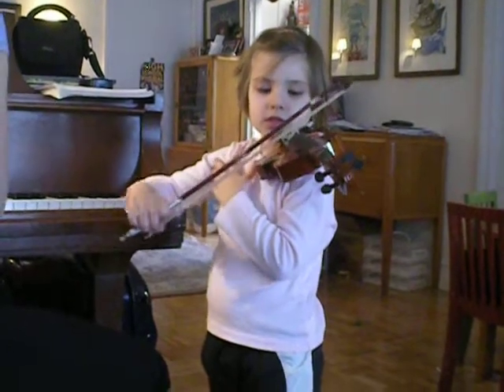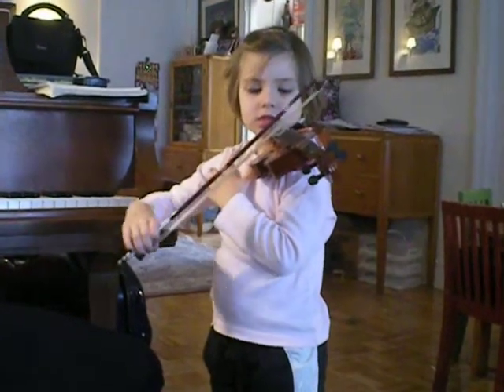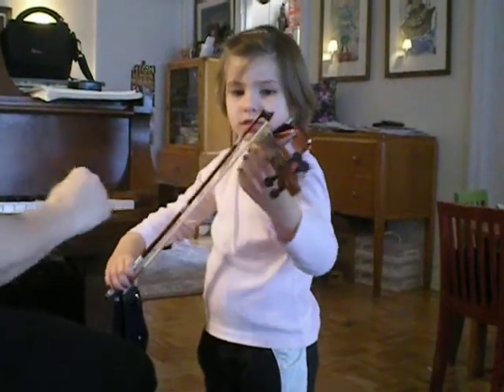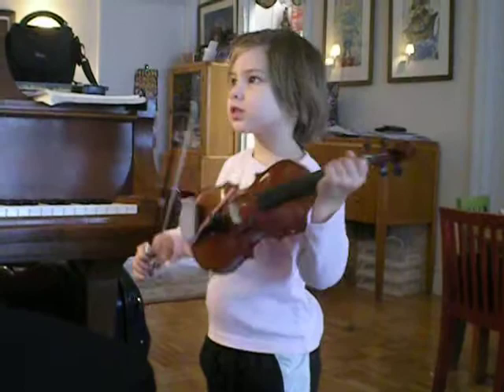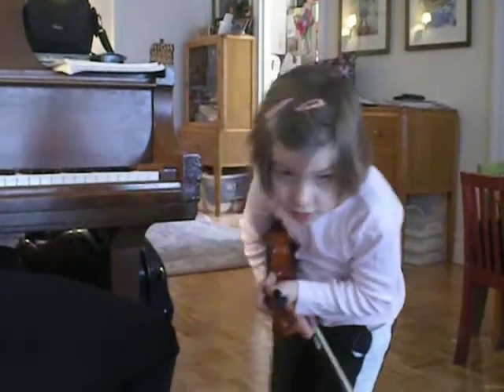It's too much now. Let's go. Now take your bow — they can find the repetition. Good job.